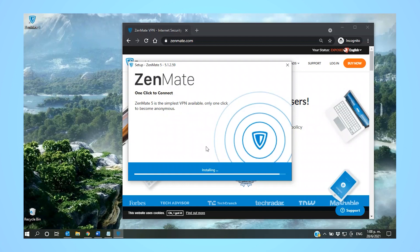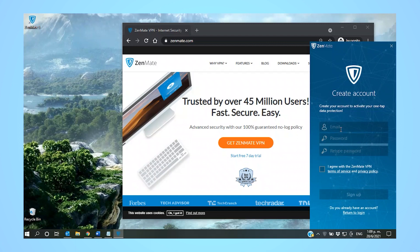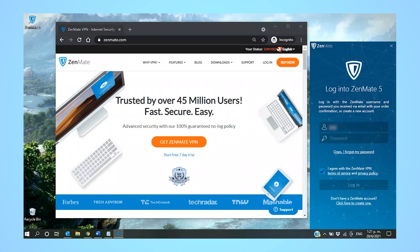Ultimately, the choice is up to you. The login window will appear — choose Create a new account, and in the next window enter your email address and create a password. You'll be prompted to confirm your email address and then go over to your email and click on the Activate Trial button in the email you received from Zenmate. You'll get an account active message and be brought to the connection interface.